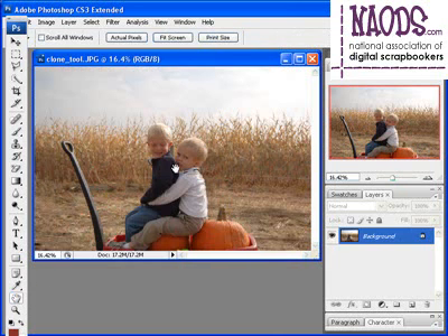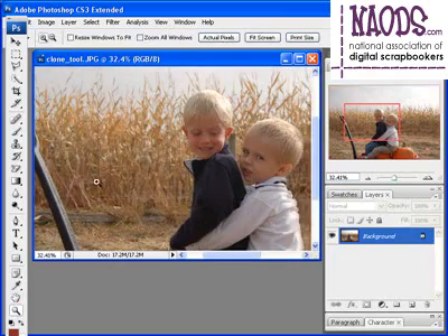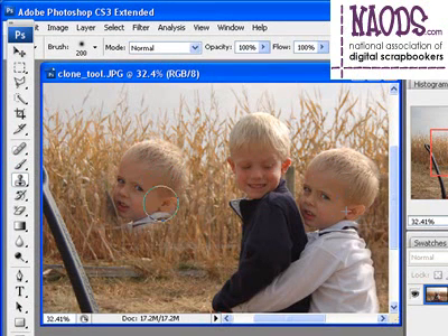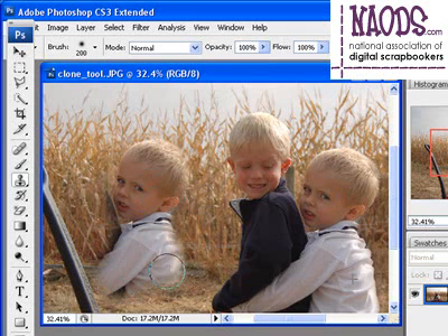If this is hard to comprehend, let me show you exactly what's going on. Taking the clone stamp, making my brush size a little bit bigger, I alt-click, release, come over, and start painting. Notice it's taking those pixels that you selected on the right-hand side with your alt-click, and duplicating them in the area that you're painting. Simple as that. Practice makes perfect with this tool, so keep practicing and you'll get it right.